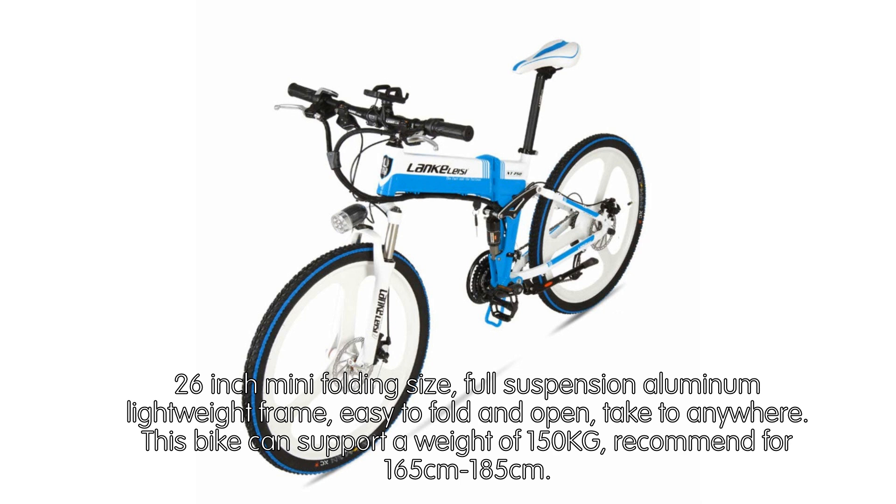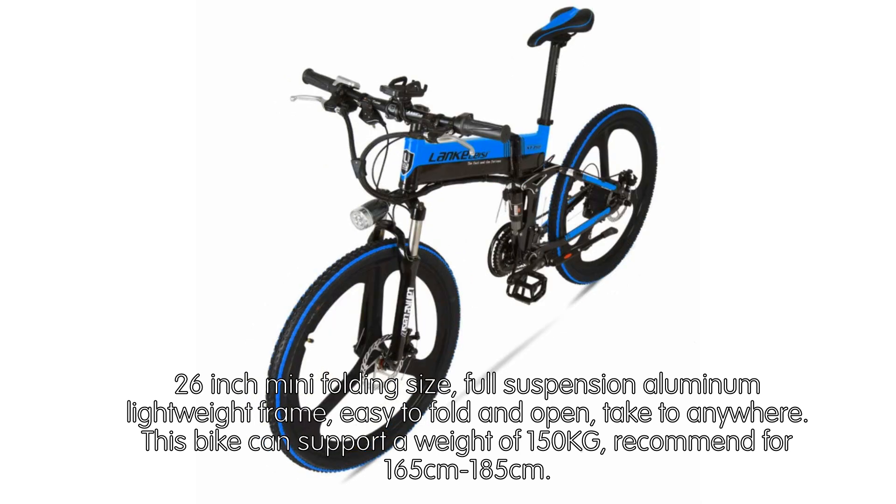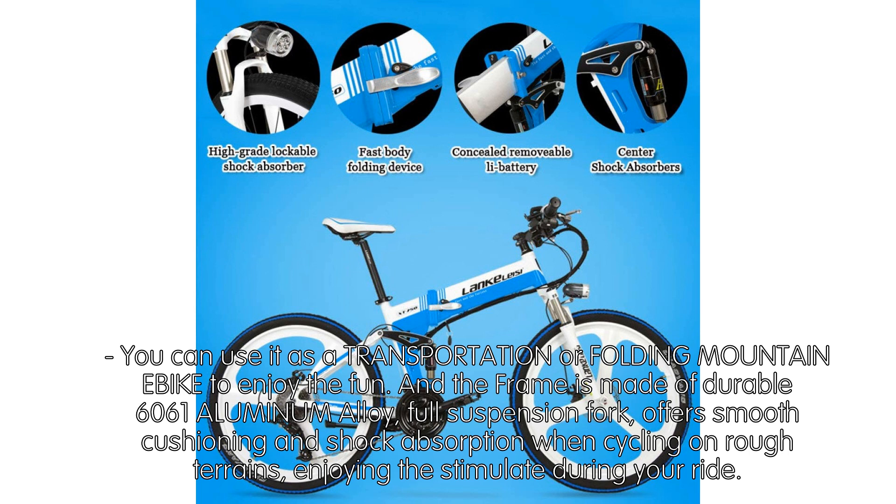This 26-inch mini folding bike features a full suspension aluminum lightweight frame that is easy to fold and open, making it easy to take anywhere. This bike can support a weight of 150 kg and is recommended for riders 165 cm to 185 cm tall. You can use it as transportation or fold it to enjoy the fun of a mountain bike.